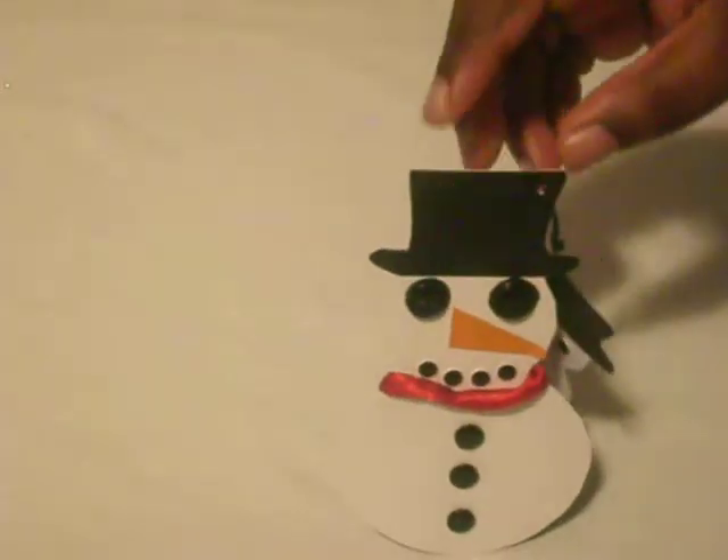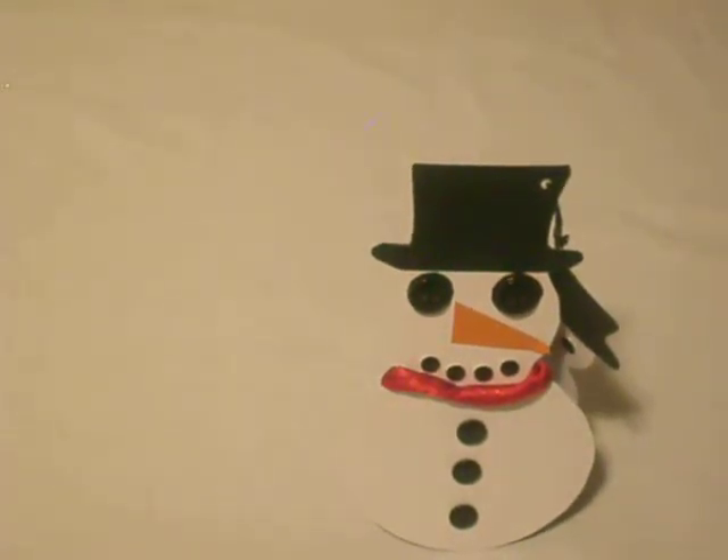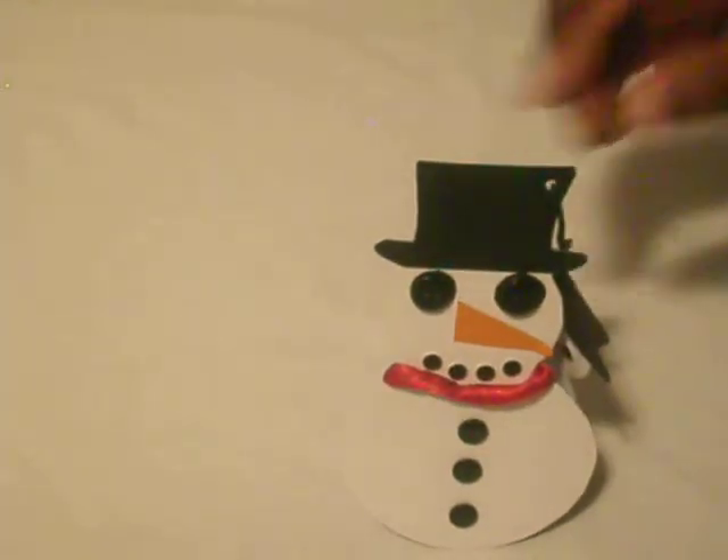This is my first one guys, so if you like it, please rate and subscribe. It's fairly easy to do — if you have a Cricut or a Cameo, I'm sure you've got a snowman in there, and you can cut it out to the dimensions that will best suit you.